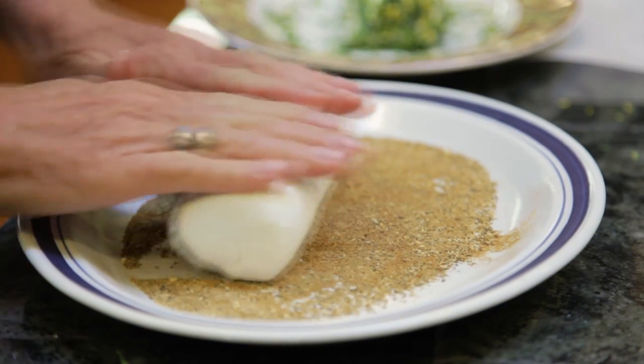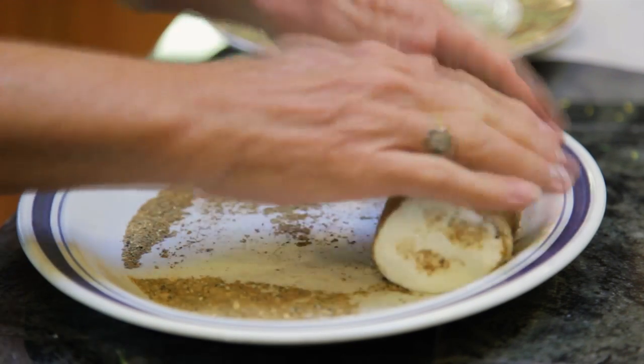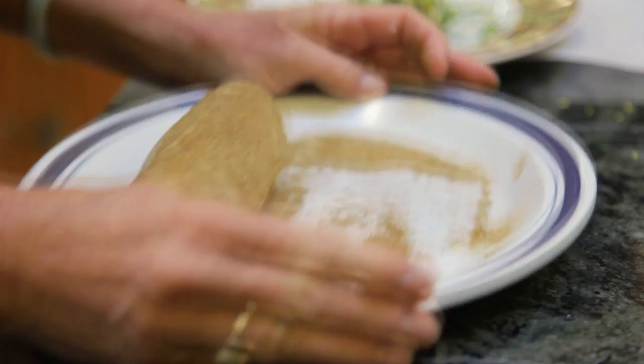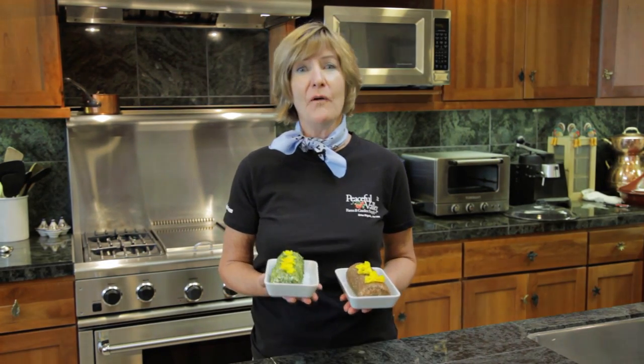This recipe calls for Moroccan herbs. I've mixed black pepper, cardamom, cinnamon, cloves, ginger, cumin, and ground coriander. You can either add your herbs while you're mixing the cheese, or you can add an herb crust on the outside. Either way, they'll last for about two weeks in the refrigerator.